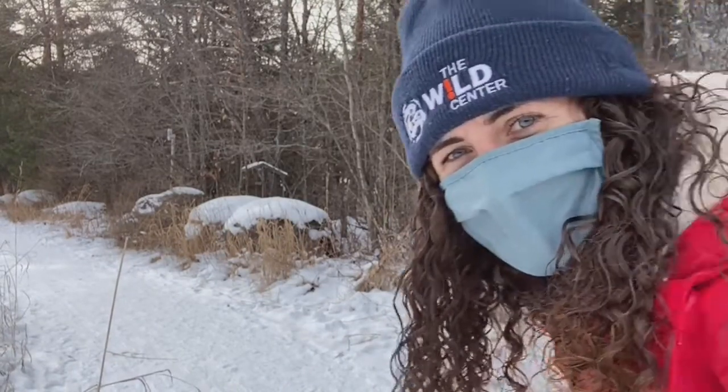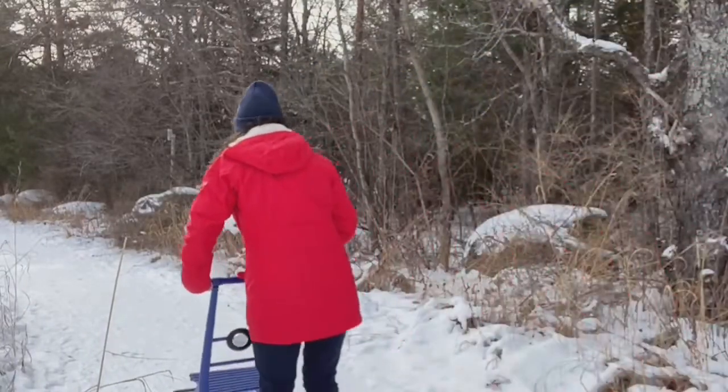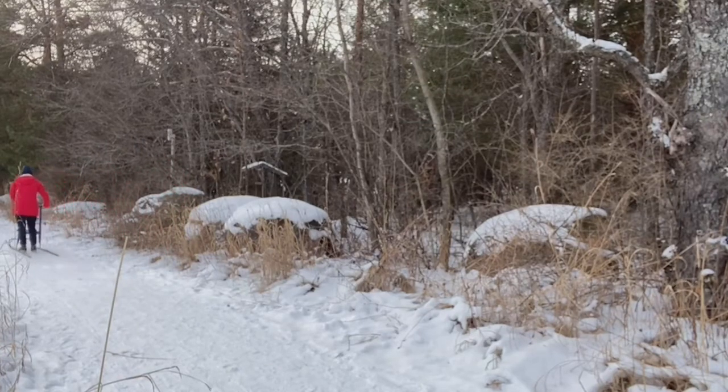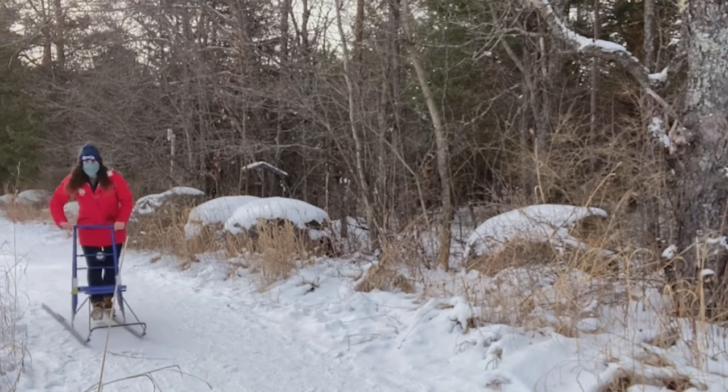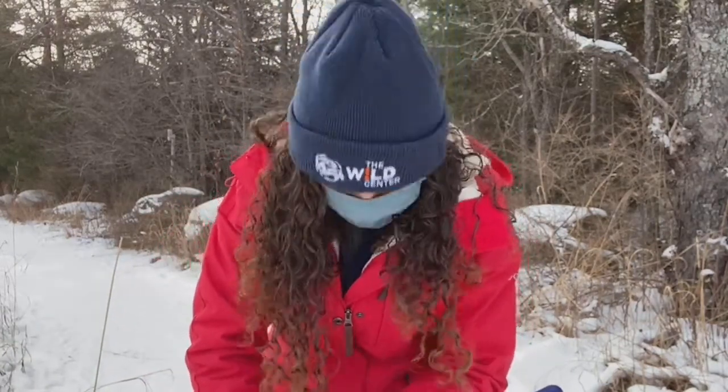You can see some visitors using them on the trails as well. You can actually pick up quite a bit of speed, and we do have a couple of really small, safe hills on our kick sled loops. So it is a lot of fun to get out and try something new this winter.